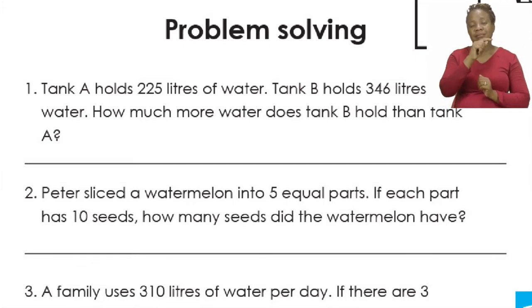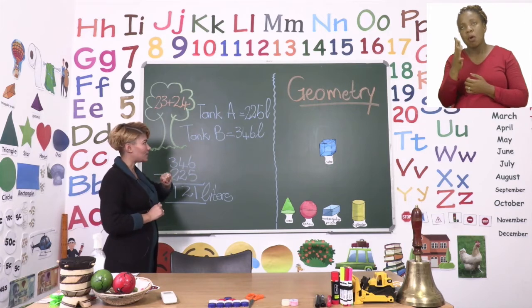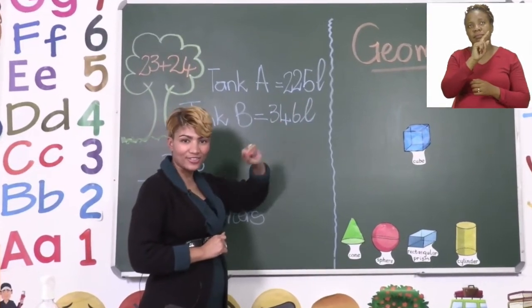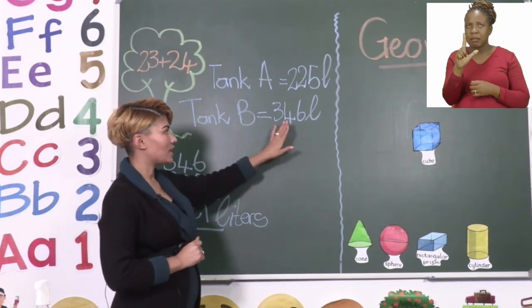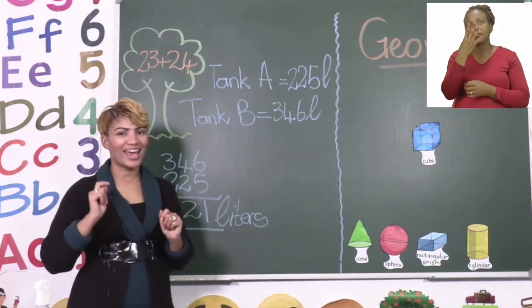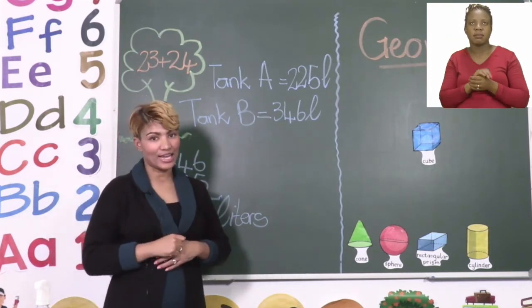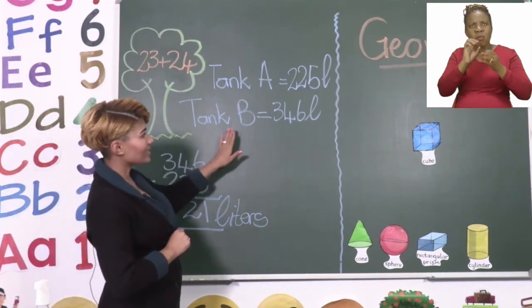Let's quickly have a look and see which tank holds the most water. On the board I wrote down the amount for tank A and tank B. Tank A has 225 litres while tank B has 346 litres. So which tank holds more water? Tank B. That's right. Now we have to look at how much more does tank B have than tank A. Tank B has the most.